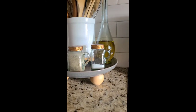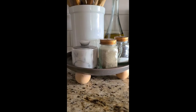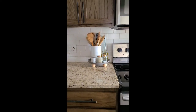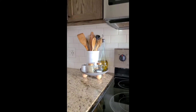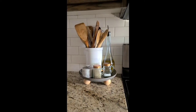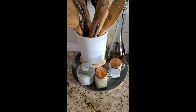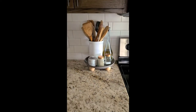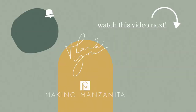The final place I took the tray was the kitchen. I put it next to our oven and used it to pull together some kitchen essentials: our olive oil dispenser, salt and pepper shakers, a small marble salt cellar with a lid, and our canister full of kitchen utensils. I think it looks great there too — so many fun ideas for this decorative tray.